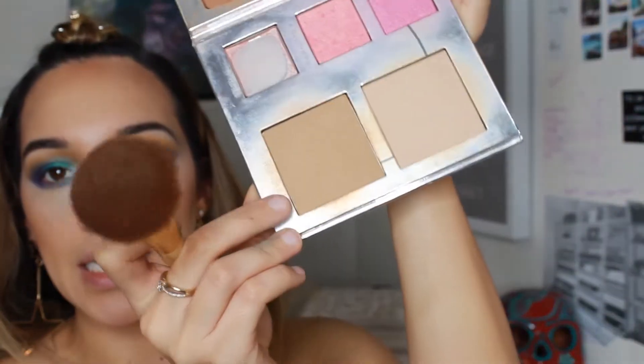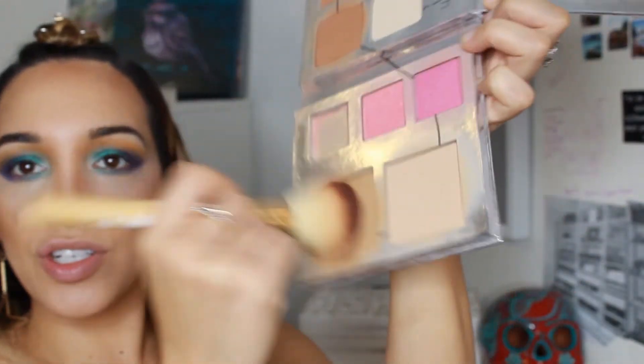I'm grabbing the blending shade — it's literally called Blenders — and this softens it up. I really love this palette. A friend actually gave it to me and I started playing around with it and I'm in love with it. Then I'm playing around with both blushes — I want more of a pinky tone.